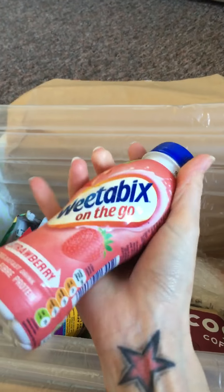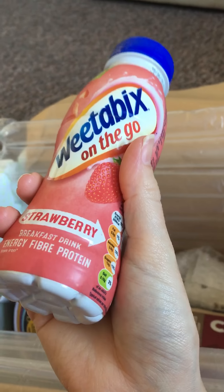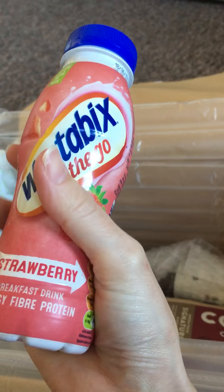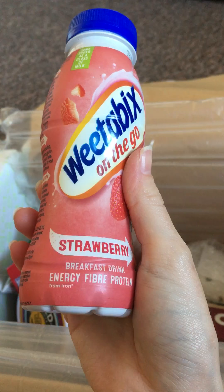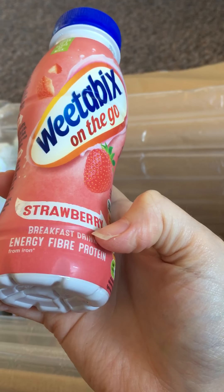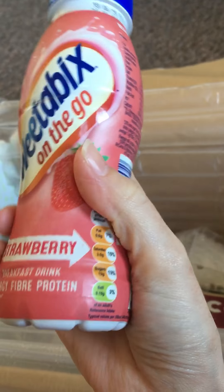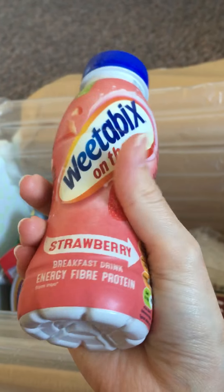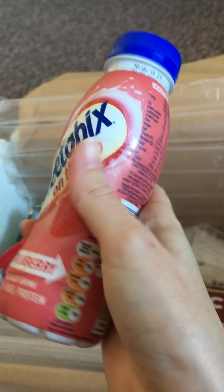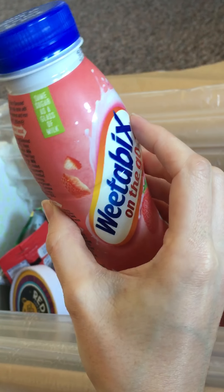Then we have this — this is Weetabix on the go in strawberry flavour. Now I'm not a huge fan of strawberry flavour, so I'm not sure I'll be drinking this, although I might be brave and give it a go. It's a breakfast drink with energy, fibre, and protein. It looks like a 150ml or maybe 250ml size — I can't quite find the millage on there.